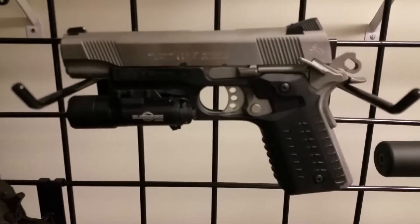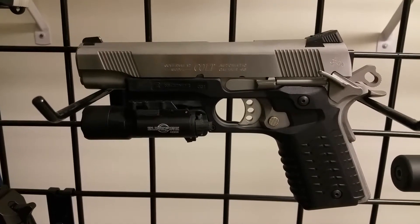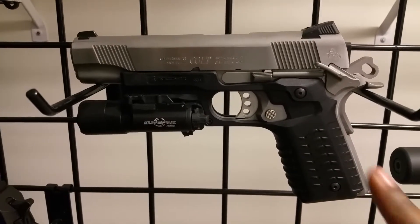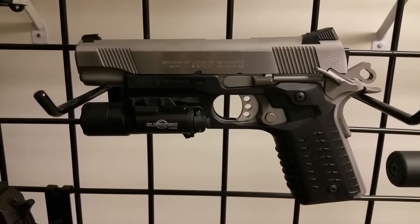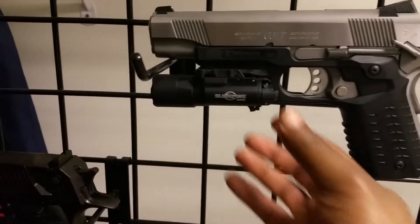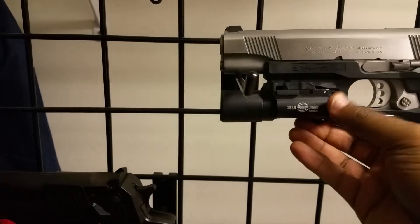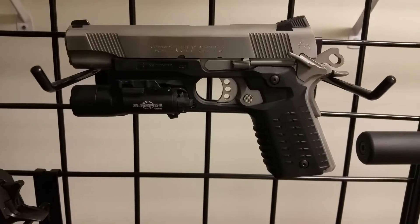I want to do an update on my Colt 1911. What I added are the CCW black grips and the SureFire Ultra X300 light. I'm really liking the way this light looks right now — it's really cool how it's ambidextrous. You can see the light flashing there. It's got a dimmer setting, and it's awesome.